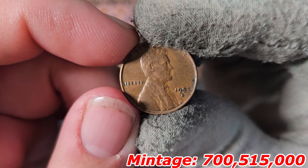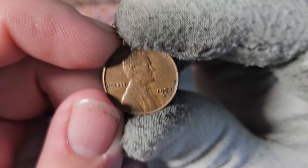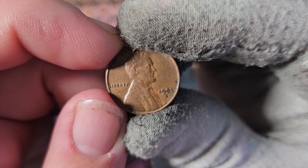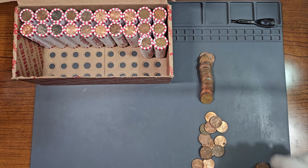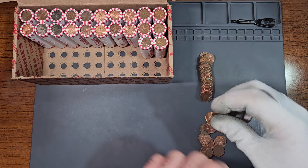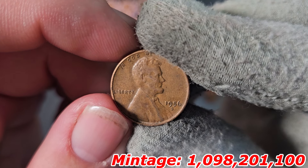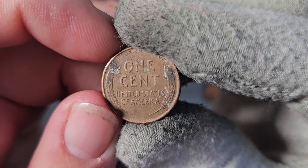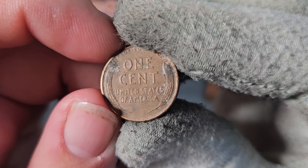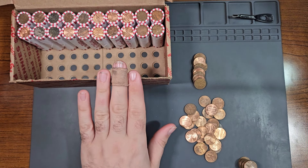We have a 1953 Denver wheat penny — very common wheat penny find, tons of these in these circulated boxes. Still not finding a lot of wheat pennies in this box. Here's our third one inside roll number 28: 1956 Denver, once again a very common wheat penny, nothing too special.